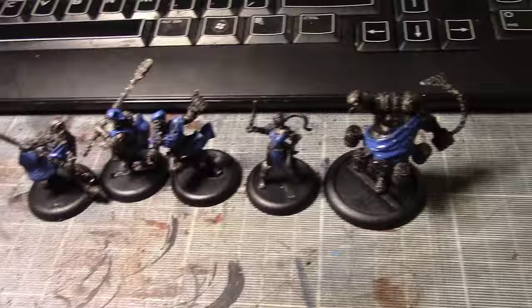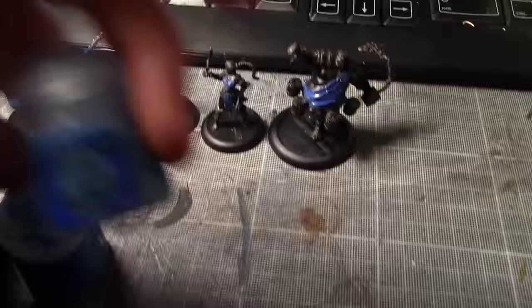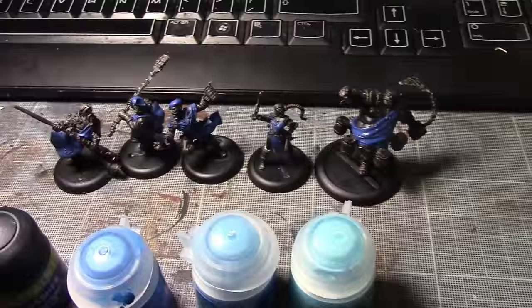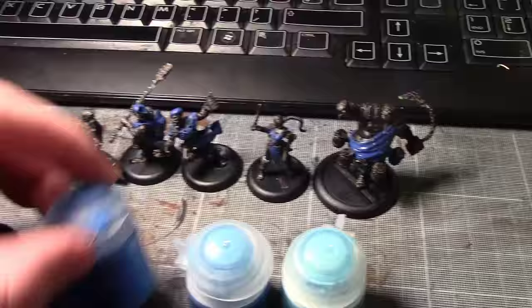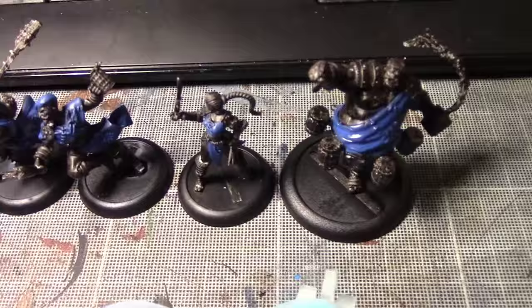I'm going to ink it with Azurman Blue wash, then a layer of Teclis, then a wash, then Lothurn, then another wash, and pick out details with Baroth Blue — I'm never going to remember that name. These guys are resin, not metal, so I'm quite happy to paint them because I'm actually enjoying painting resin a little bit more as it doesn't chip as easily.